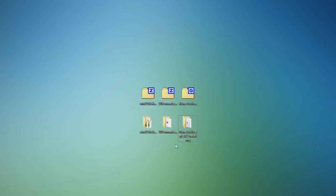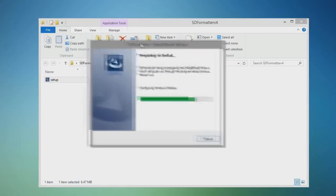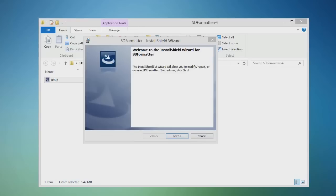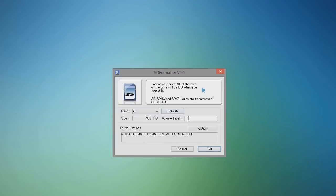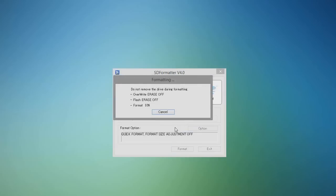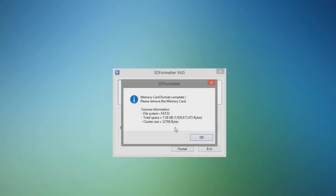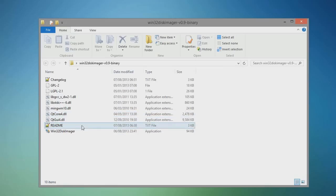The zips have been extracted and first we're going to install SD Formatter. Make sure everything has been saved — choose the install option if this is your first time. Once installed, open SD Formatter, double check the drive letter (in my case it's G), then click Format. It will wipe your SD card, so make sure any data you want has been copied off first.